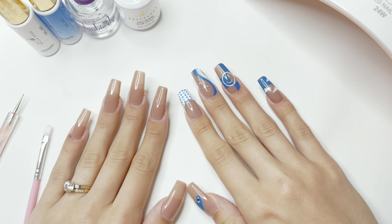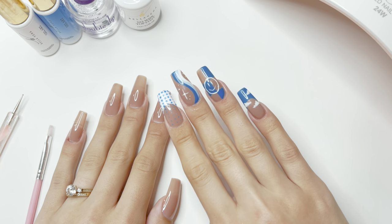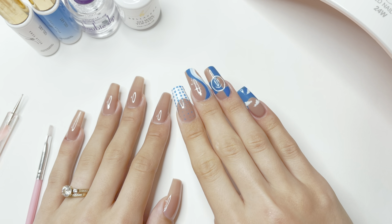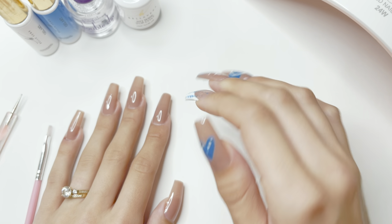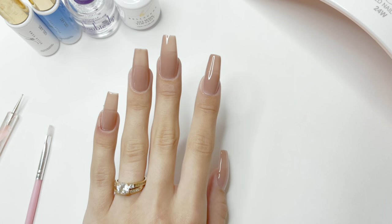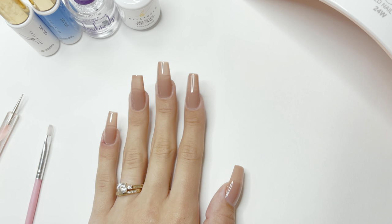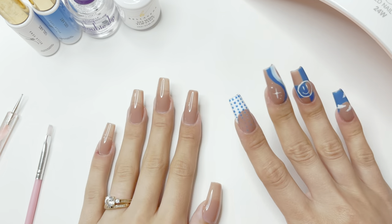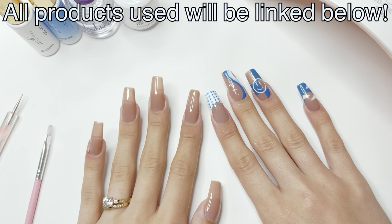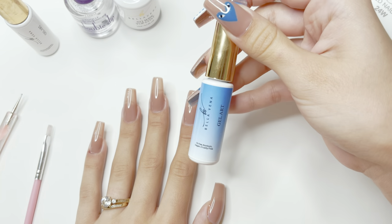Hey girls, welcome back to my channel. In this video I'm going to be doing a super cute nail look. I do have the same design on my other hand, I'm just going to be repeating the same thing. I do have a little cut on the side of my pinky, just try to ignore that. I have already placed my jelly tips on my nails and painted them a nude color, so now we're ready for the nail art.